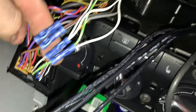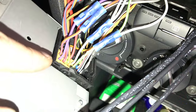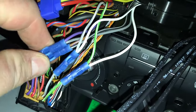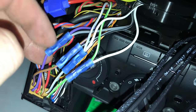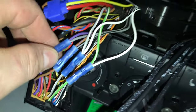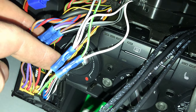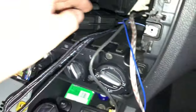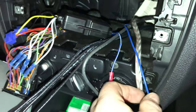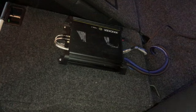For speaker wire connections: purple and purple-brown are your right rear speaker — purple is positive, brown is negative. We cut the wire, stripped both ends, and twisted together the purple positive and the gray positive on the line-out converter. On the left side, green is positive going to white, and green-gray is negative going to white-black. We hooked those up. For the remote turn-on wire, we connected the blue wire which goes all the way to the amplifier. Then we plugged in our RCAs and the amp is all hooked up. We cleaned up all the wiring and put the radio back in.